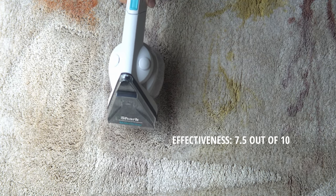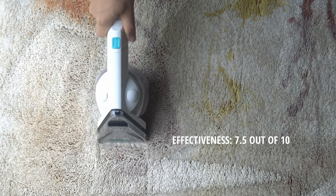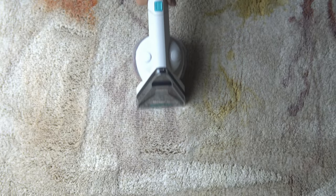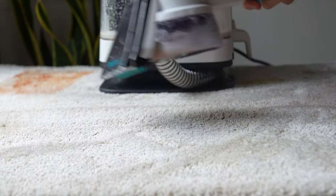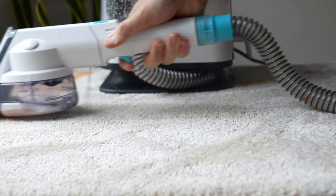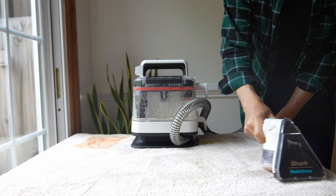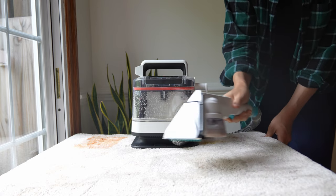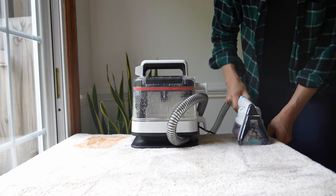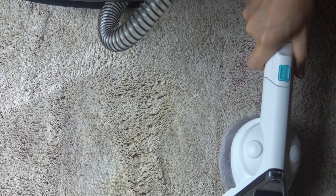In order for this unit to be very effective, you have to use a lot of solution, and that's because of how Shark designed the brushes. On these attachments, the spray nozzle is all the way on the back while the brushes are all the way in the front. So you end up using a lot of spray, and you have to keep close tabs on how much solution you're using — I find that I get the best results using so much Oxy Multiplier that it becomes less cost-effective.